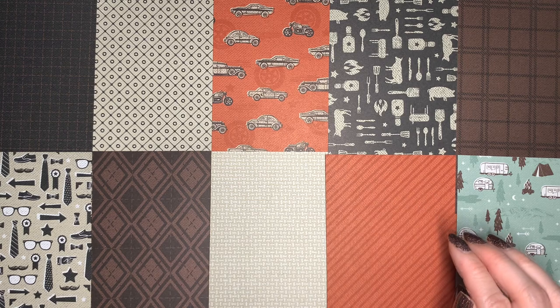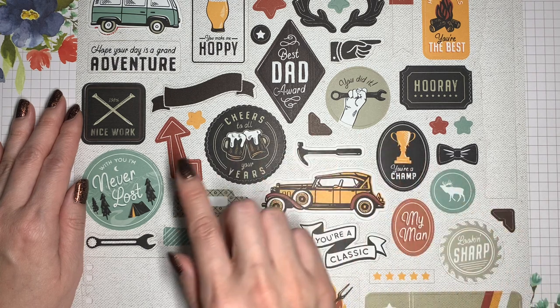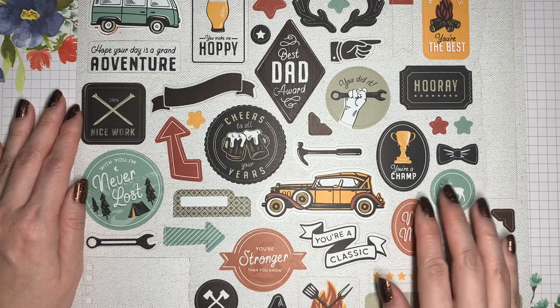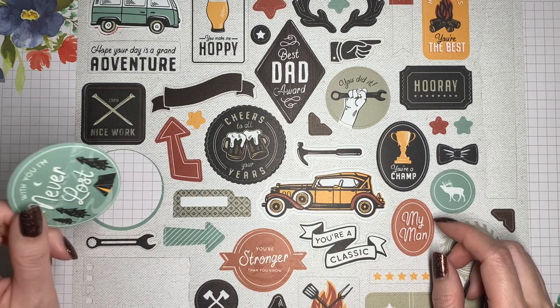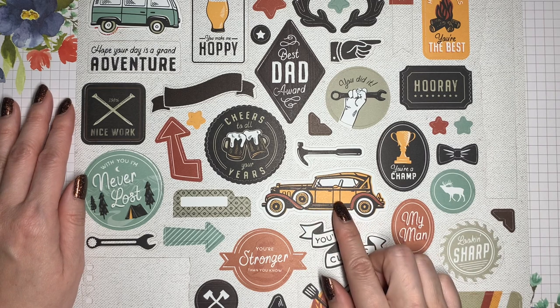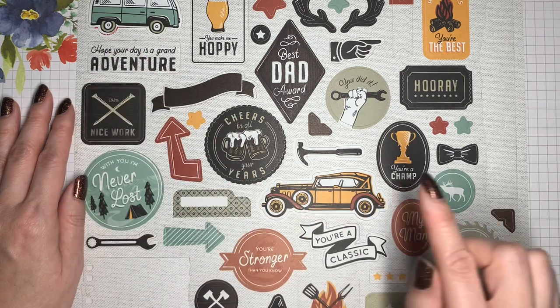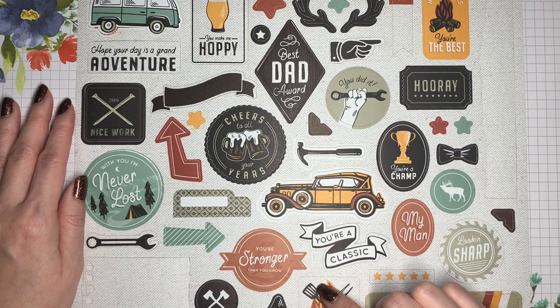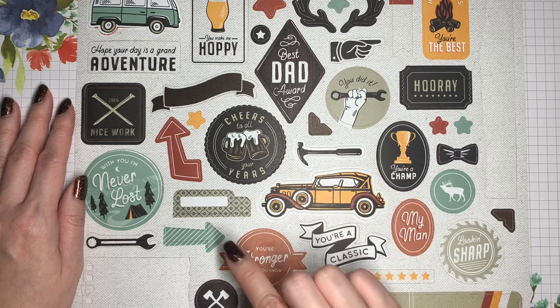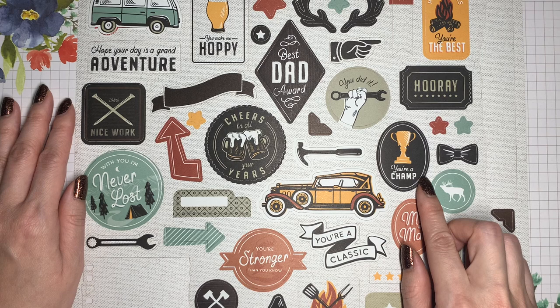The last sheet in the pack — and there are two of these — is special because each image is already die cut and ready to be punched out, making them really quick and easy to use. A new color introduced here is Crushed Curry. Images include camping and travel, classic cars, barbecue, tools, and lots of other images. There are also a couple of beer images because this sheet also coordinates with the Brewed4U bundle, making it very versatile.